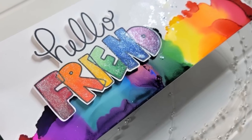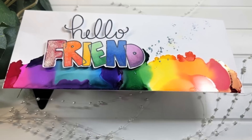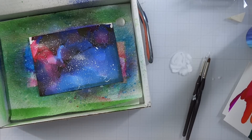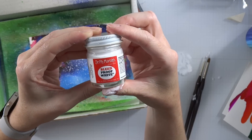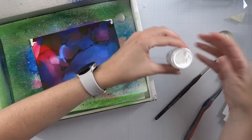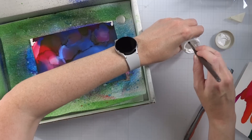I'm loving these alcohol inks — I'm just having a great time. I don't pull them out very often, but when I do I am never disappointed. I have to say, these Bearly Art inks are super vibrant — probably one of the most vibrant of all the alcohol inks I've played with. Most of them are pretty comparable, but if you have them in your stash, pull them out and have some fun. They'll be linked below.